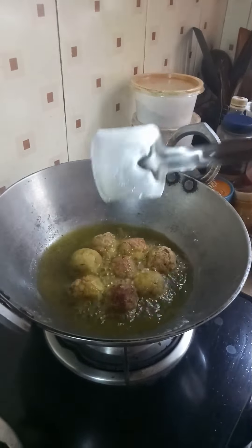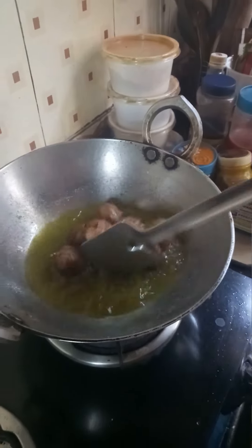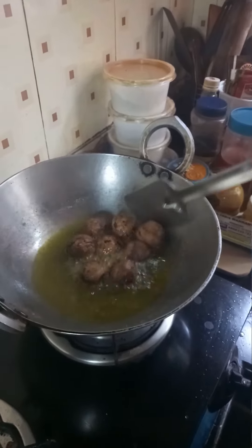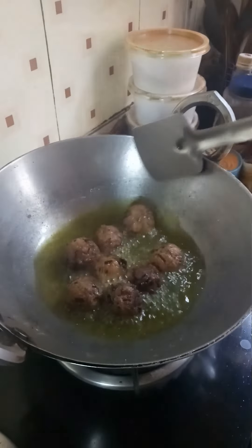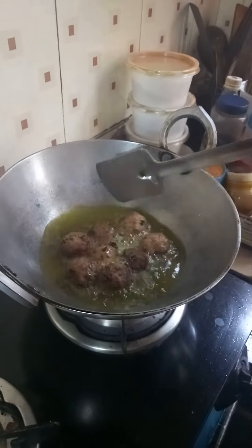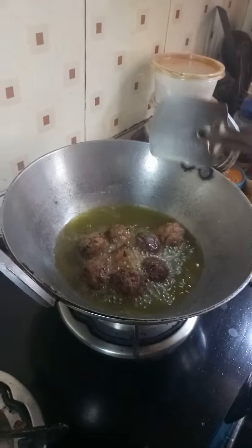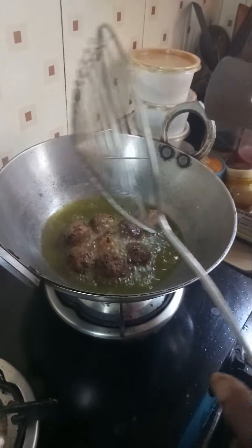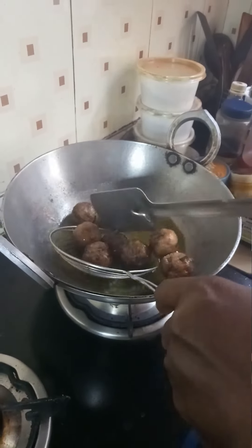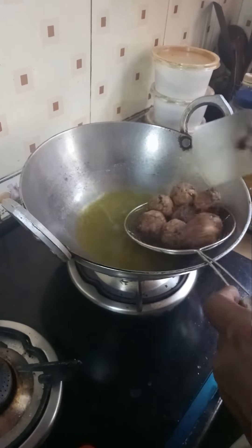Then we add the ketchup, but we don't need the ketchup. Then we add the ketchup in the bread. We add the ketchup and the ketchup is done. Now we can add the ketchup.